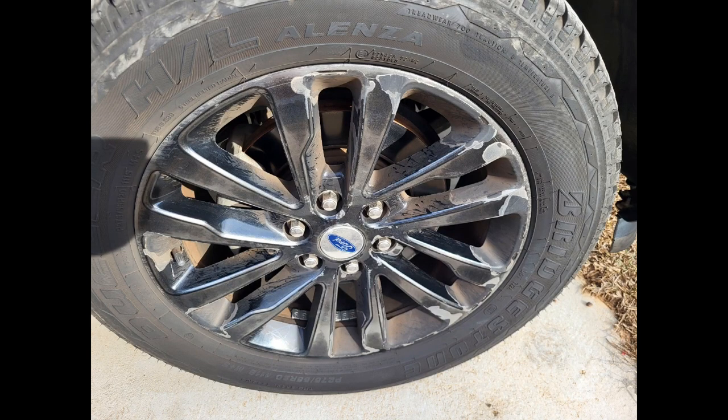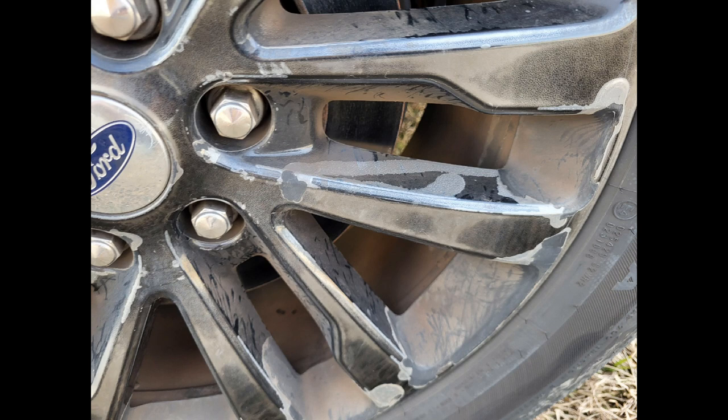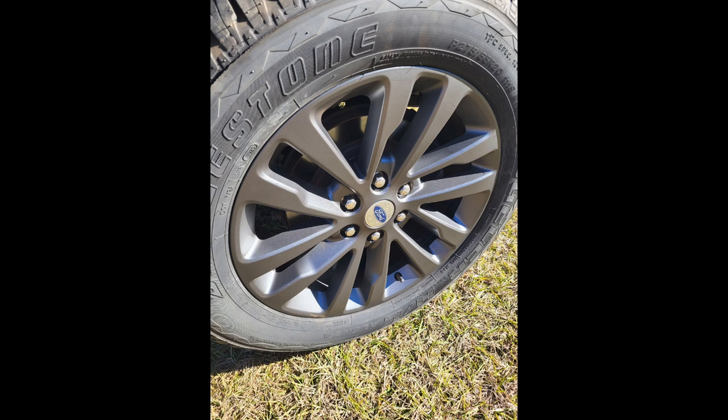In this video, I want to show you how I transformed the rims on my vehicle from looking like this to looking almost brand new. I'll show you how I did it and the materials that I used. In this picture, you can see the flaking, the chipping, the paint coming off — it really looked bad. I transformed it to look like this, and here are a couple of after pictures. The rims look almost brand new, and it was a huge transformation from what it looked like before.